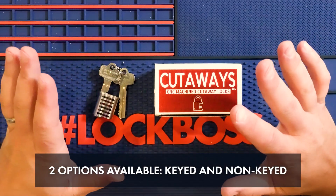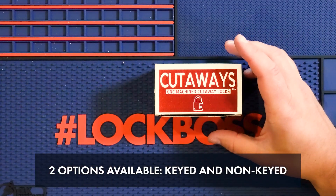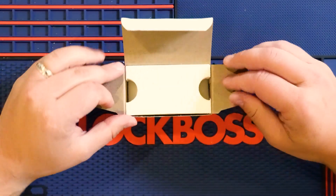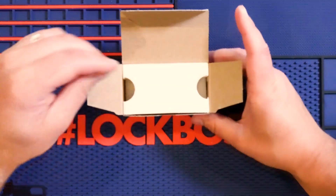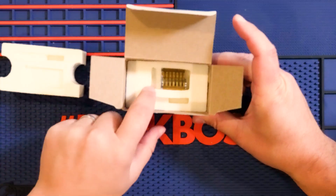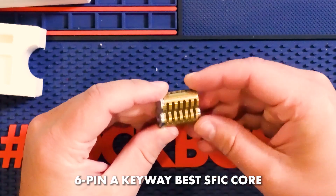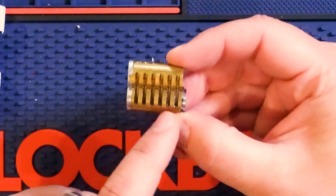Now here are the two options that you can buy it in. You can buy it keyed up, which we'll be going over in a minute, and then also you can buy it uncombinated. Ryan, like always, makes these great little boxes, and as you can see right here is the six pin A keyway Best SFIC core. You can see all the chambers — it's real beautiful.